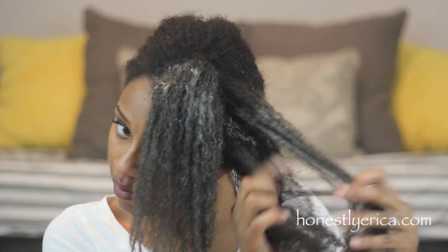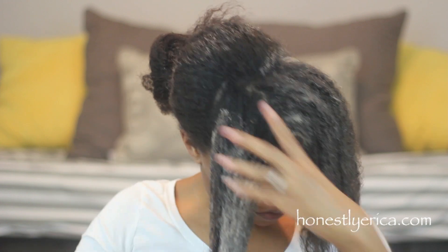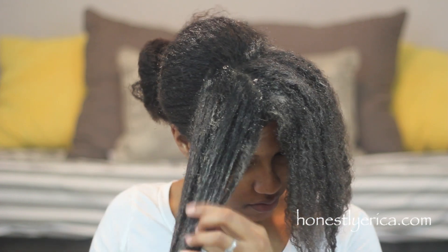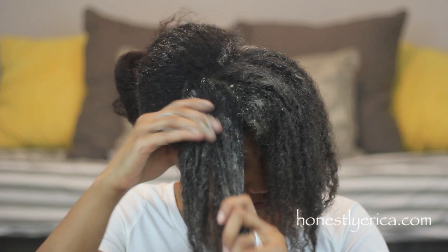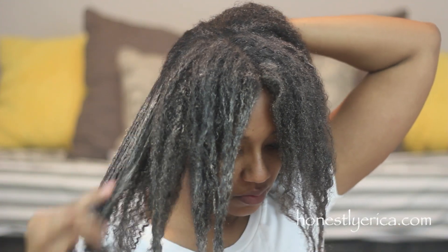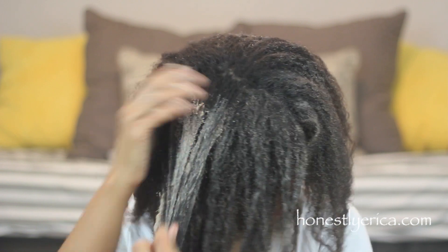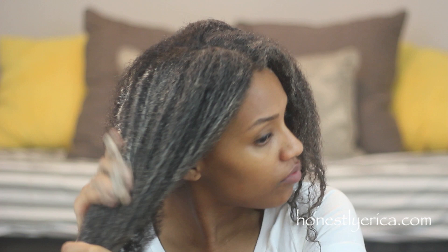This mixture with the clay and the conditioner went on really smoothly — it was very easy to apply to my hair. This is probably my favorite experiment because not only was it really easy to mix up, it was also really easy to apply. My second favorite would be the experiment with the coconut milk.